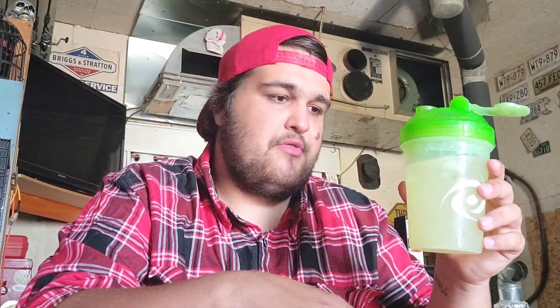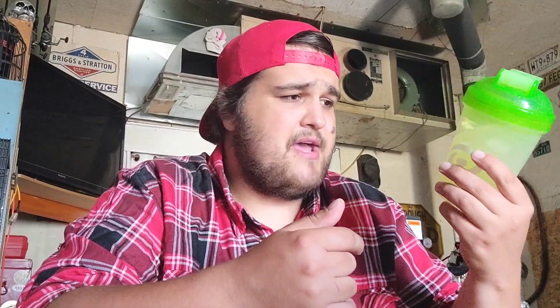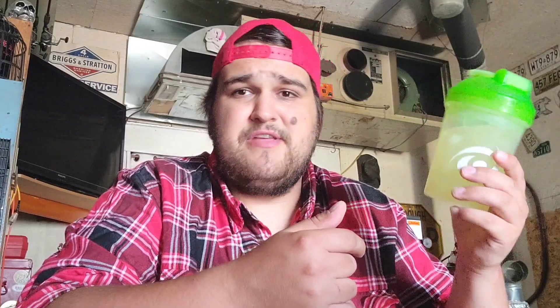It's all right — it's not bad by any means and I'm going to drink the whole thing, but it is what it is. I'm going to give it a six out of ten. It's not bad, but compared to all the other hydrations I've had, this is probably the worst one so far.